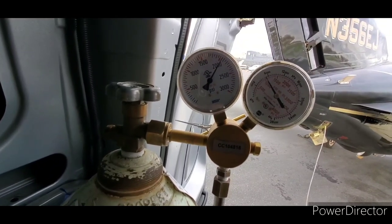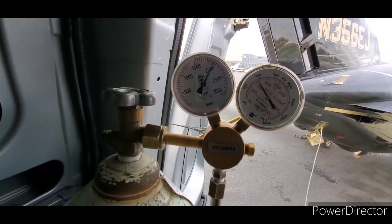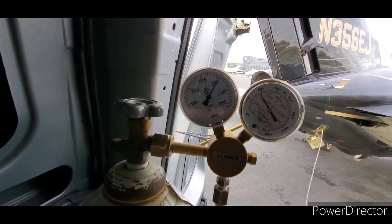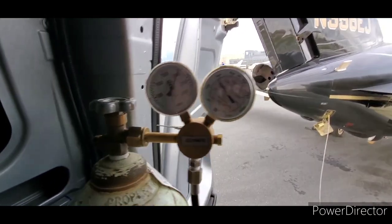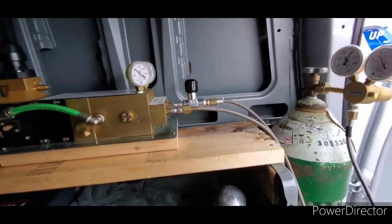There's a little discharge port — usually they have a green plastic cap over it. If the bottle over-pressurizes, that valve will let go and the green cap will shoot off. That is a write-up on just about every aircraft I know of.